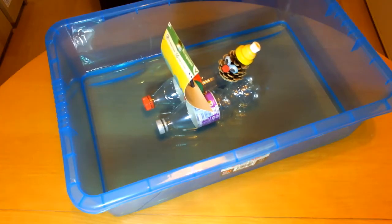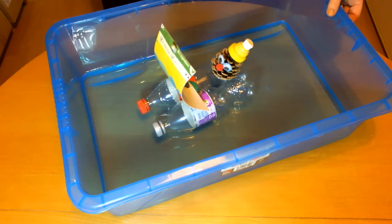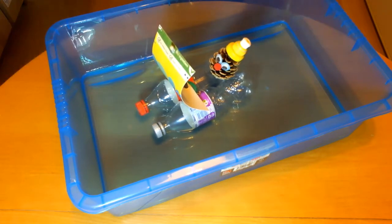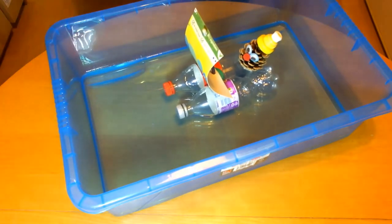You also need something containing water for you to sail your boat. For example, you could use a shallow plastic box like this or a large roasting dish, a sink, a bath or a paddling pool.